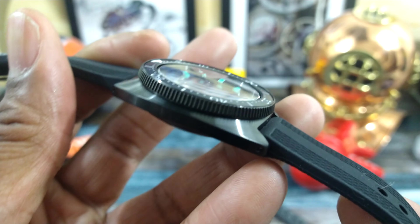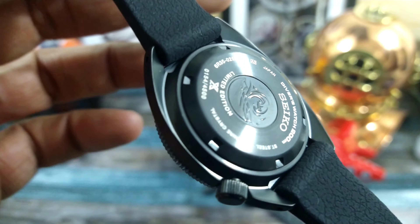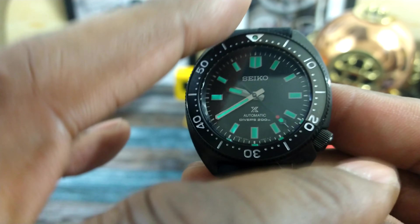This watch has a 316L steel case and it is coated with Seiko's patented DSHILD coating that is black and wards off all your little nicks and scratches.